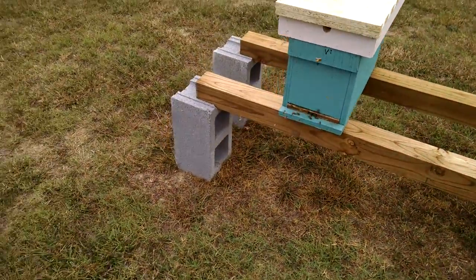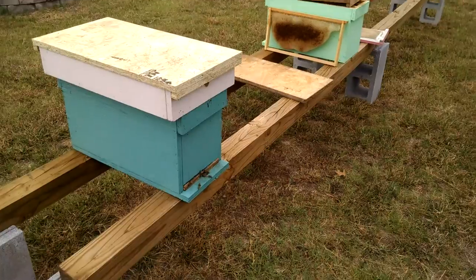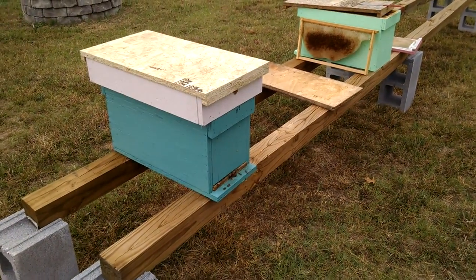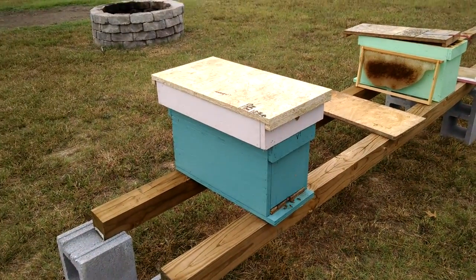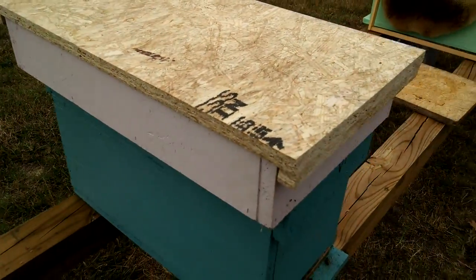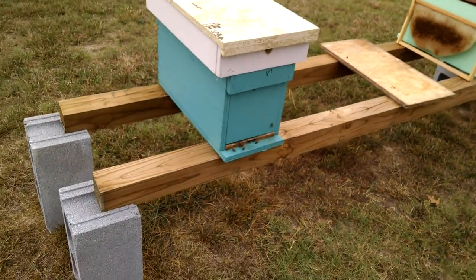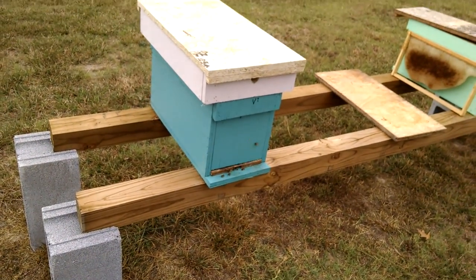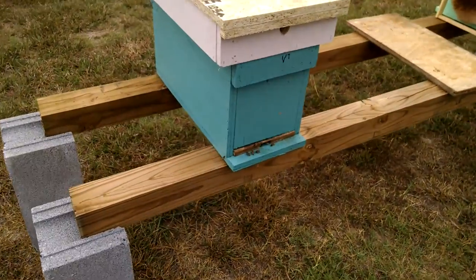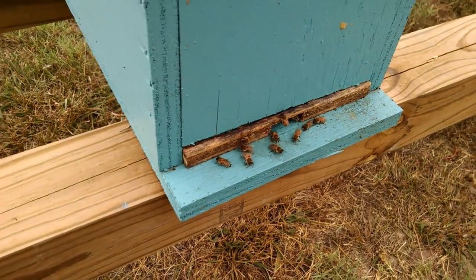These feeders are actually bigger than what we had before, and that's why they're so much wider — we had to accommodate for the size of the feeder, so we had to go wider, which is no problem. The bees can't get up through. That Vantec is flat, it doesn't warp, it lays flat. You can see the bees today are bringing in tons of pollen on this little hive right here.